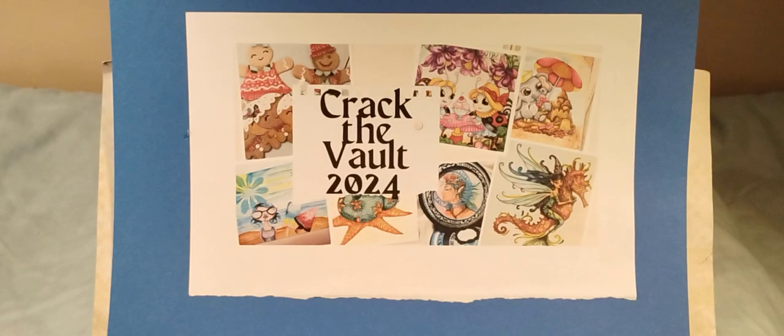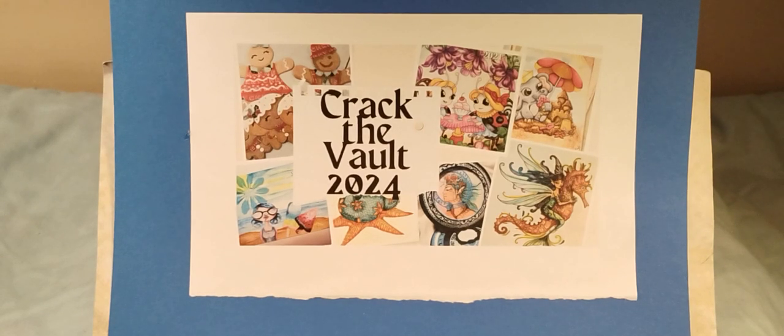Hi, this is Fran and welcome to the Crack the Vault collab 2024 hosted by Poet Spice here on YouTube. This is a year-long collab and the third Friday of every month we upload a video sharing projects that we've made with items in our stash that we haven't used in six months or longer, or items that we have never used. There are other participants and I'll share in the description box below a link to all the other channels so you can go over there and check out their videos also.